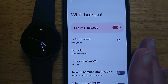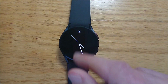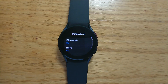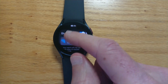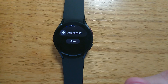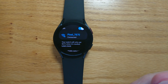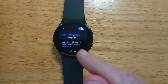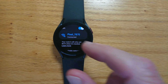Now let's go to the watch and connect to the Wi-Fi hotspot. Go to Settings, Connections, Wi-Fi. If the hotspot isn't shown, we can tap the scan button and it should come up. We can then click on it and enter the password that we saw before. I've already done that and you can see that it's connected, but that should be fairly easy to do.